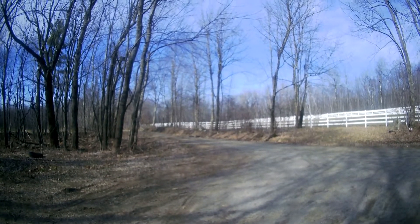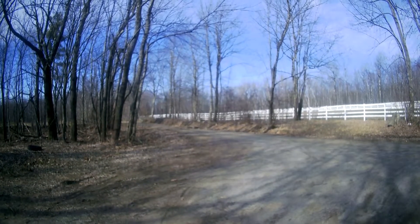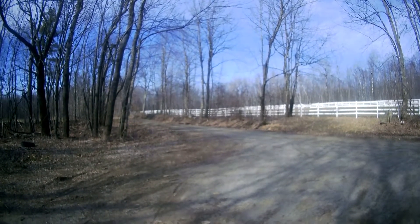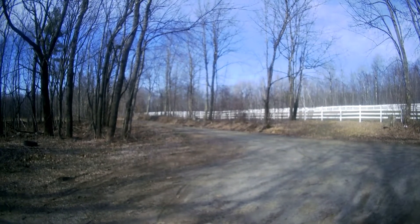I have noticed that the road seems nice and firm. Last time I was out here it was almost like quicksand — it was so mushy. For a moment I thought I had a flat tire.